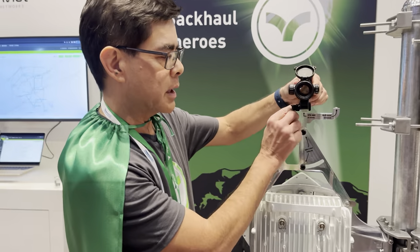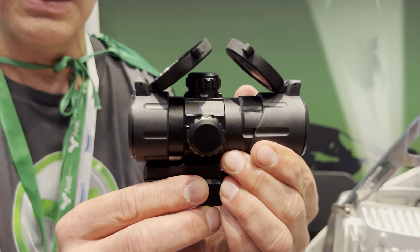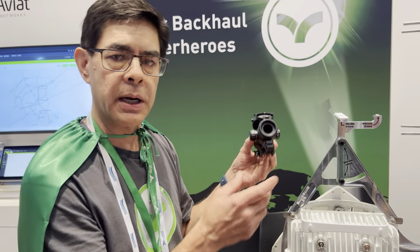What's nice about this is it's got a picatinny rail, so you can use any scope that you need depending on distance. The one that we recommend here is good for about five, six miles, but if you've got a longer shot, you can put on a higher powered scope.